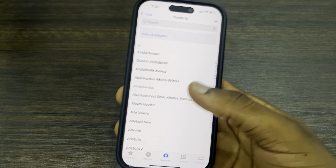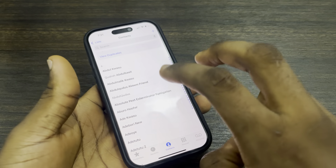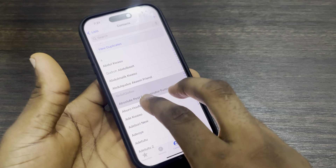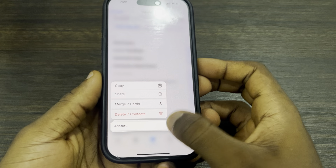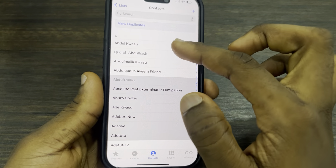So now you're going to see all your contacts. There's only one way to delete multiple contacts, and it is to use two fingers. Just drag two fingers on the contacts that you want to delete like this, and after that long click on it and select delete contacts.